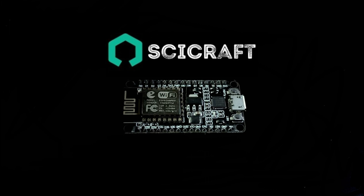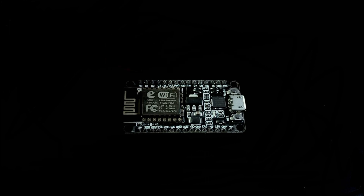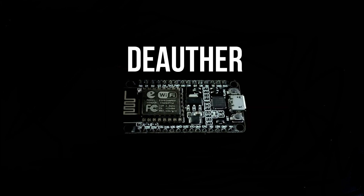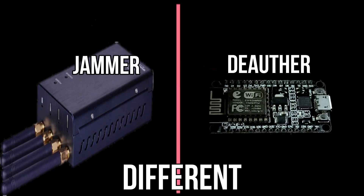Hello guys, this is SciCraft here. In today's video we are going to make a deauther — not a jammer. A deauther and a jammer are completely different things.